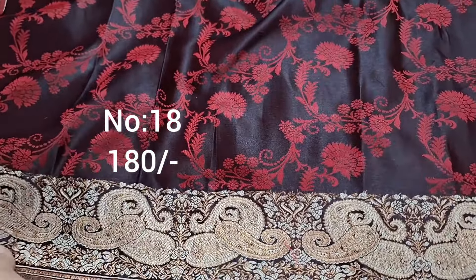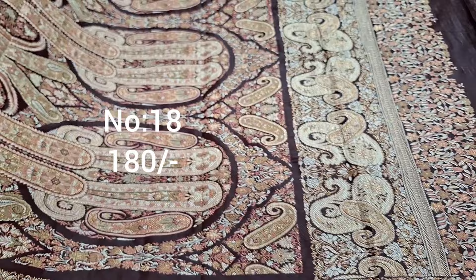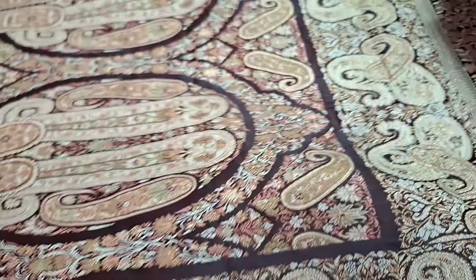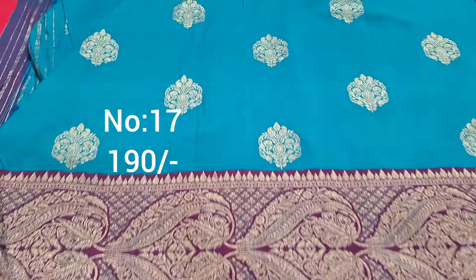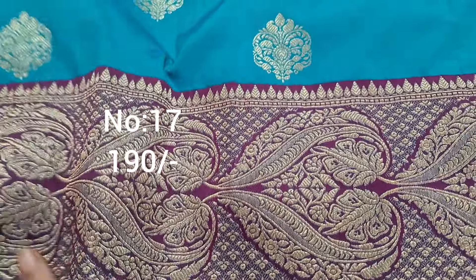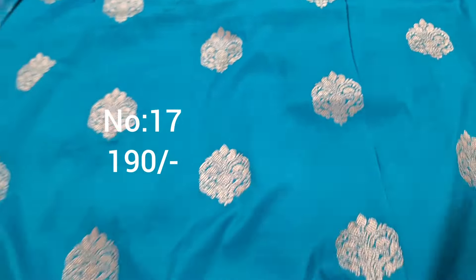Bit number 18, dark maroon color with self-embossed pattern and heavy border. Pallu is very heavy — no gap in weaving, heavy weaving throughout. Heavy piece, price only 180. Next one, emerald green with light purple color border, all over booties. Price only 190 rupees, heavy quality. Pallu visible, beautiful piece, great for kurthi.